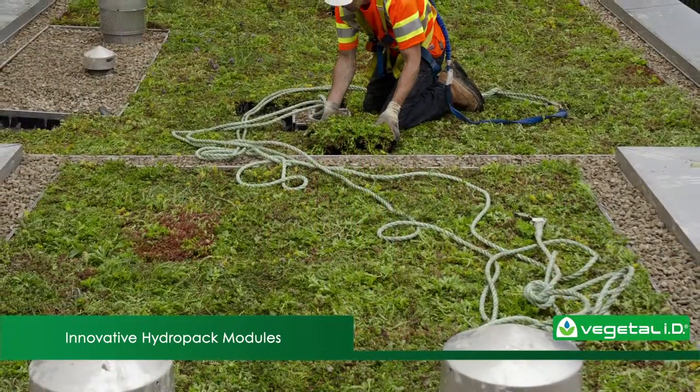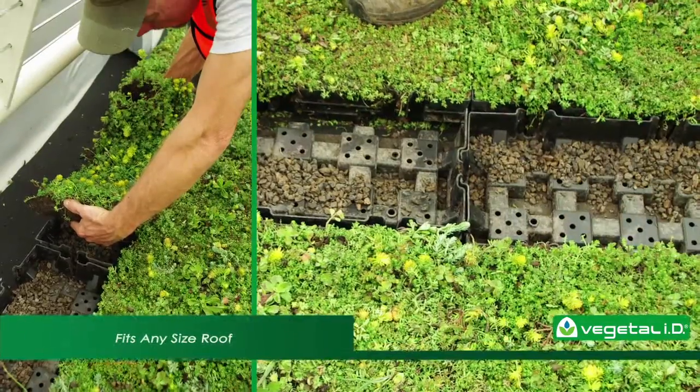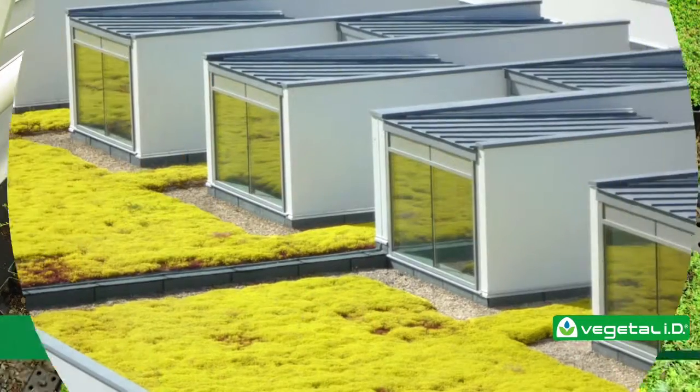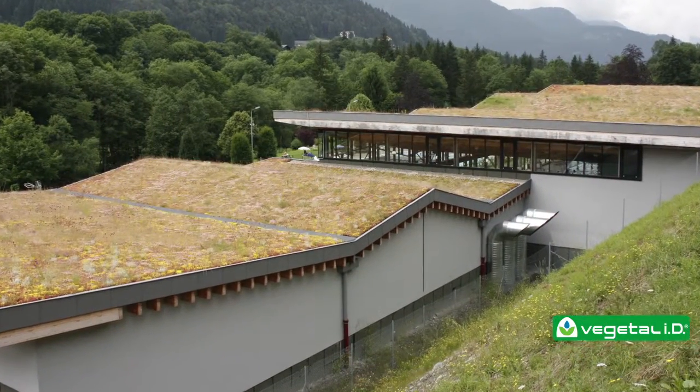Hydropac modules are superior to hybrid systems because they're able to be removed for roof maintenance. You can even cut them to fit in oddly shaped areas and create even coverage on custom roof shapes. These features ensure that you can install green roofs on a wider range of facilities and serve more clients.